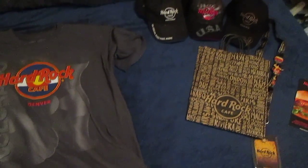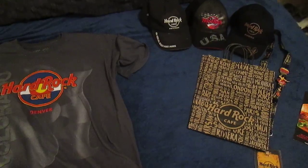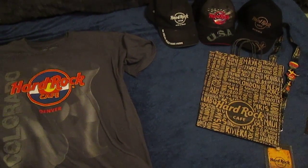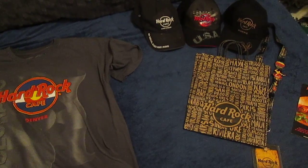That is my Hard Rock Cafe collection. I hope you guys enjoyed it. Thanks for watching. Make sure to comment, rate, and subscribe. Thanks and have a great day.